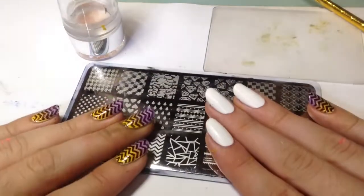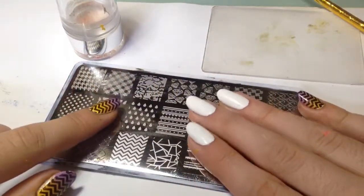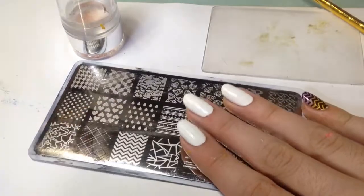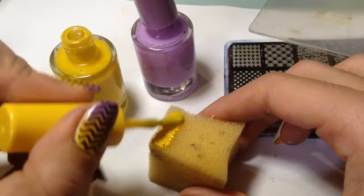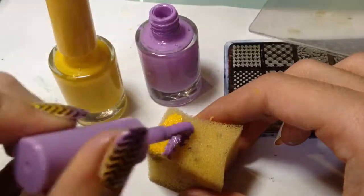We'll also need a stamper and scraper for cleanup — you can use a brush. As you can see I have white base color on, and now let's start applying colors onto the sponge. I'm using yellow and purple; purple is my favorite color.